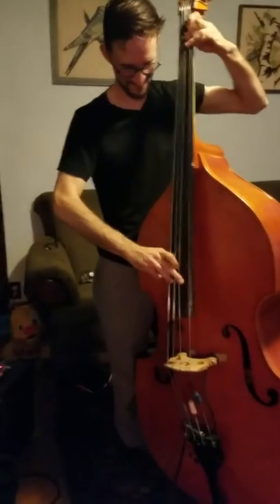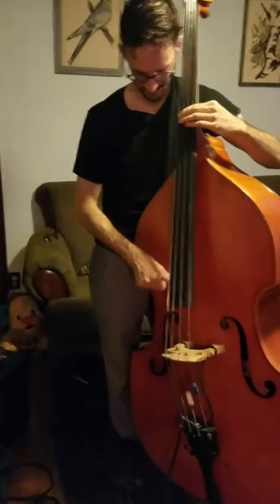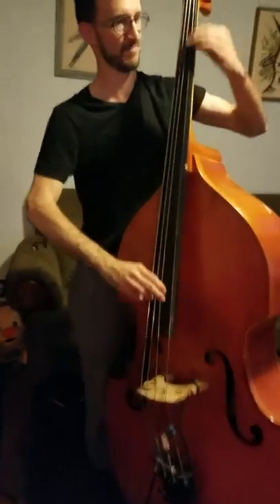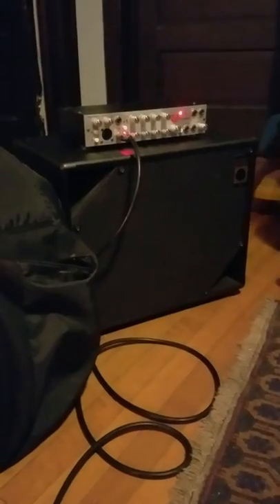He was kind enough to reach out to me and pick up the first one. So he's playing through this little rig here. That's also a local builder who built that cabinet, called Razor's Edge.